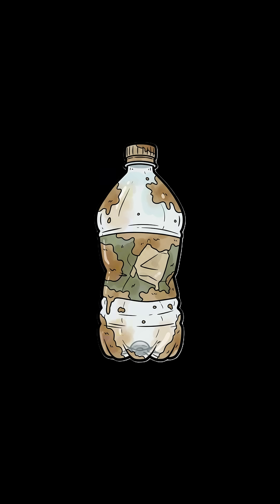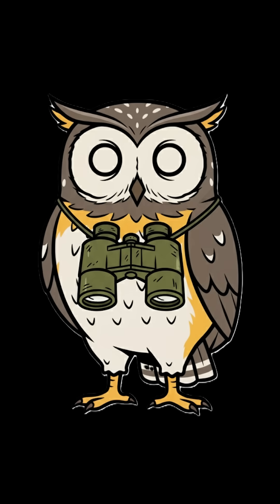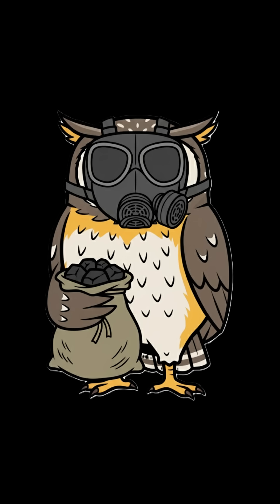Grab a plastic bottle. Cut the bottom off. Flip it upside down. You just made a funnel of hope. Now layer your salvation — cloth at the bottom, then sand, then charcoal from that burned-out barbecue joint.